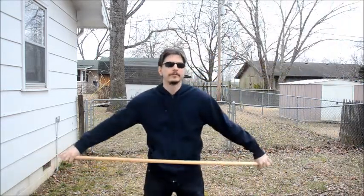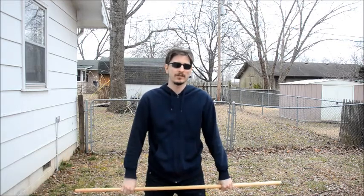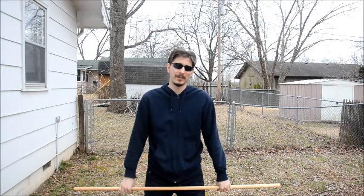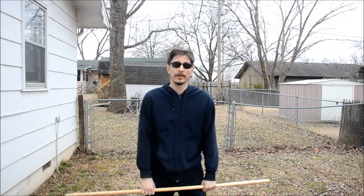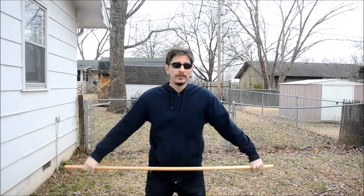How's it going everyone? I'm sorry it's taken so long to make another video, but it's been snowing for the past two or three weeks. There's still a little bit of snow covering the ground now, but it's 55 out today, so hopefully I can get some videos in.